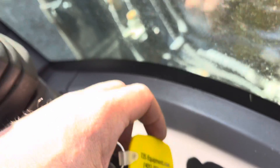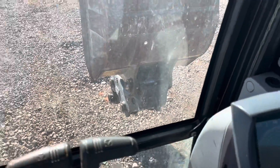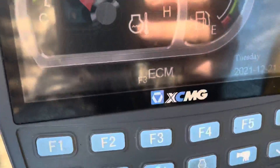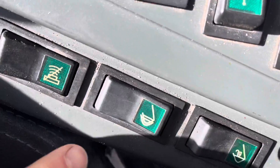Welcome to i35equipment.com. Today we're going to be going through the operations of a JRB hydraulic quick attach system on an XCMG excavator. Pretty easy — two button control here. Go ahead and unlock it with the second button right here.